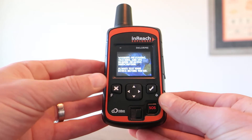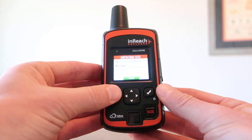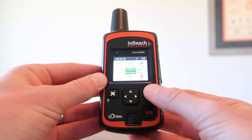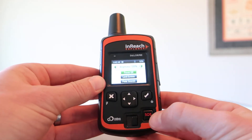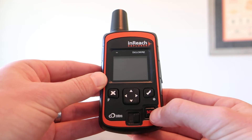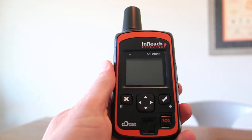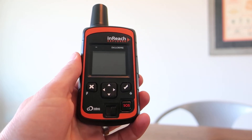The concern is that if this were in your backpack with other gear, pressure could be applied to this SOS button and trigger it accidentally without you even knowing. This has happened to individuals — there are documented cases of this occurring.